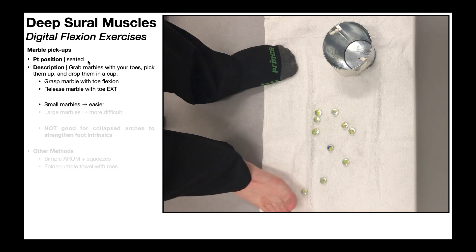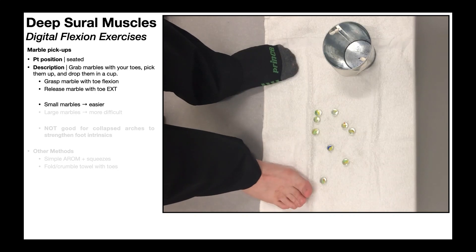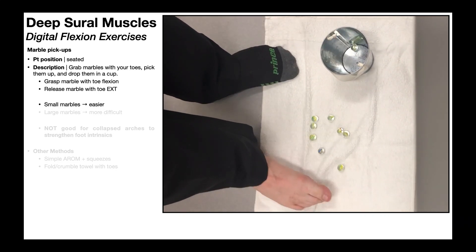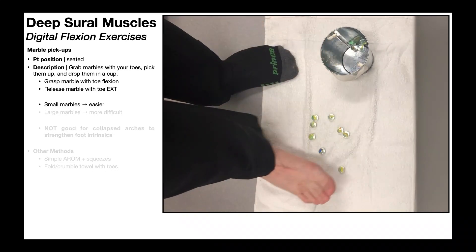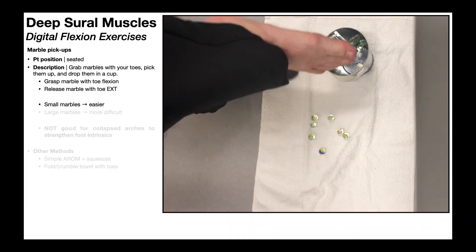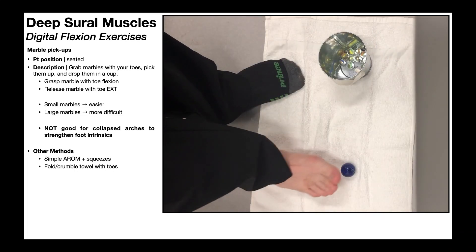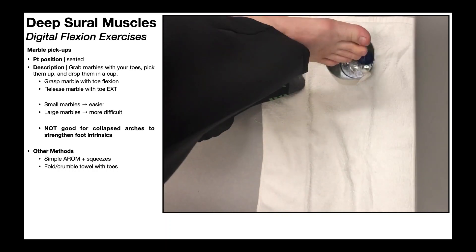You can do it in standing, but when you're standing, that adds an extra layer — balance on the lower extremity that's not picking up the marbles. So when you pick up the marbles with your right foot, your right foot's in the air and you're in single leg support on the left. You can do that, but it makes it much more complicated. That's why it's typically done seated, because you're looking at strengthening a muscle, so taking balance out of the equation allows the patient to focus more on the strengthening. Smaller marbles weigh less and take up a smaller volume, so they're easier to pick up. Larger marbles are more difficult because the marble occupies a greater volume and weighs more.